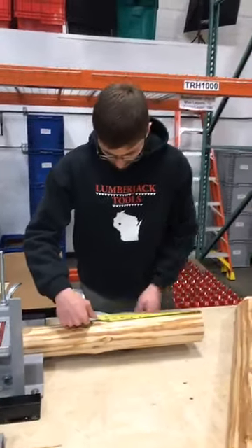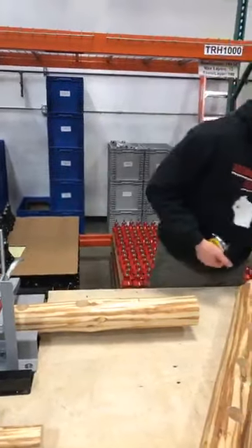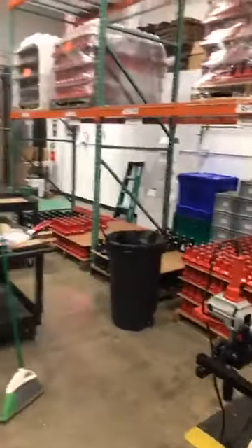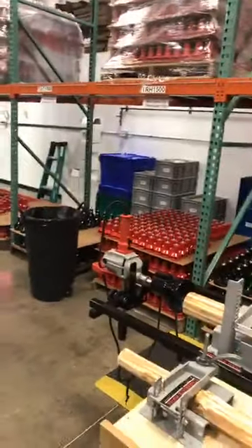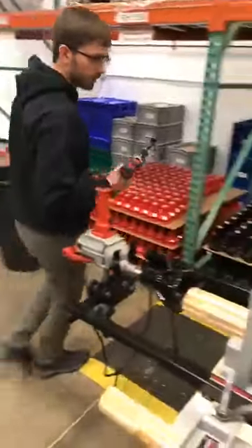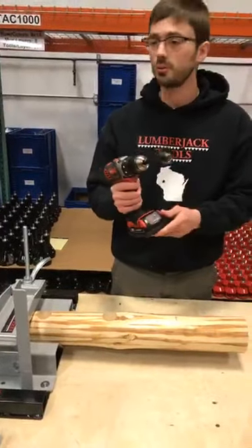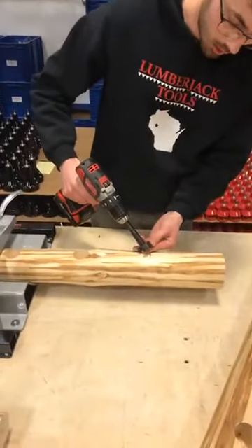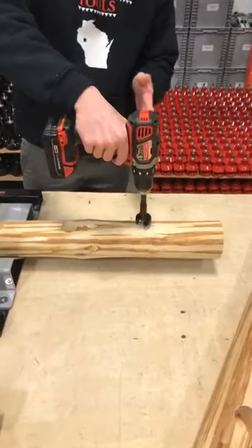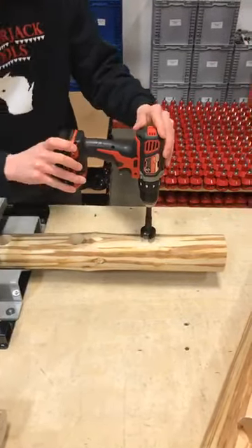I'm just going to check my measurement before I drill this mortise hole to make sure we're in the right location, because if you drill the wrong mortise hole, there's a good chance you're going to be having a campfire because you messed up your piece. We are at the correct seven and a half inches to drill this mortise hole. For the mortise hole, we're using a self-feed bit. That can be used in a hand-held drill, but that's only with self-feed bits and Forstner bits - you can't use one of these on our tenon cutters, there's not nearly enough power.